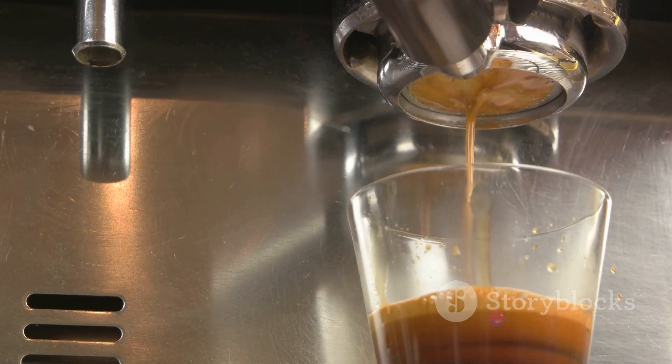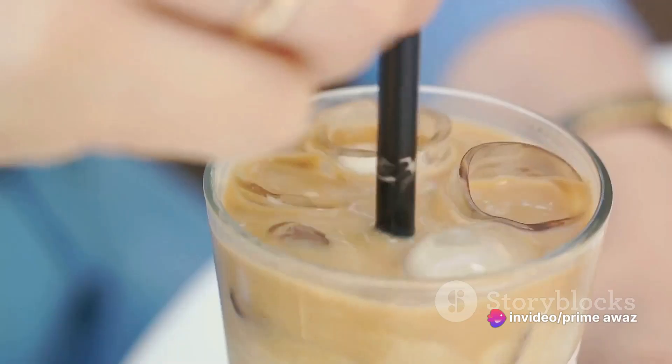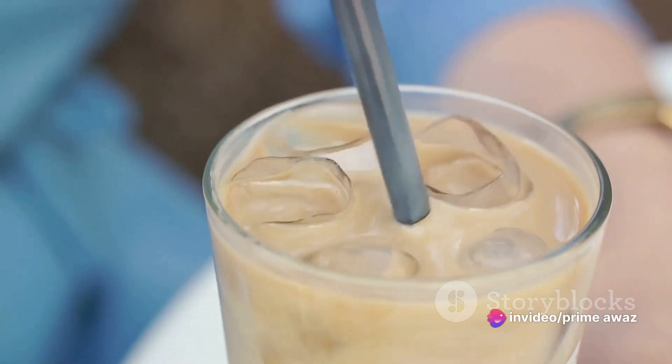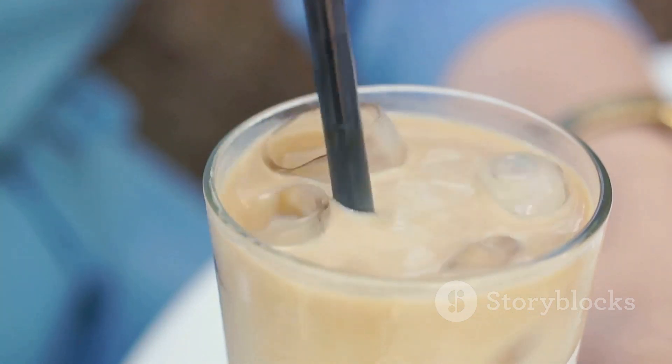Finally, we serve it with ice. Pour the cooled espresso over a glass full of ice cubes. The clinking sound of ice against glass, the coffee swirling and blending with the chill — it's a symphony for the senses.